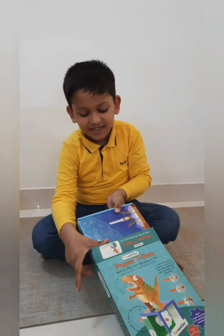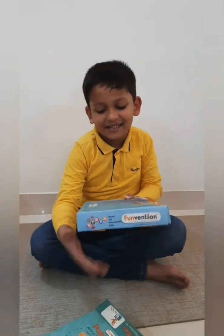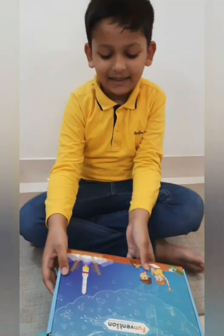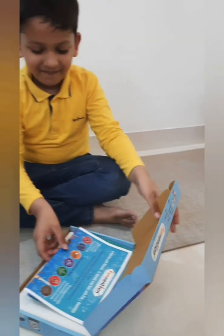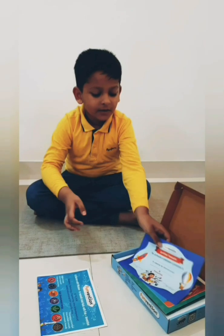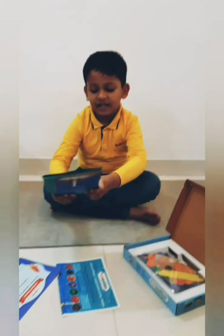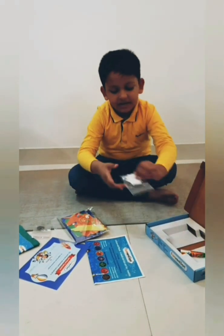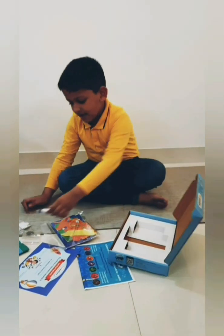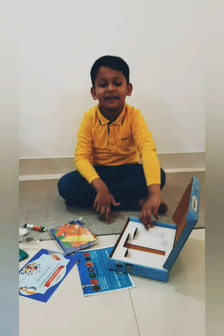Wow, it has a box inside. Let's see what is in it. One, two, three, four, five, six, seven. There are seven items.